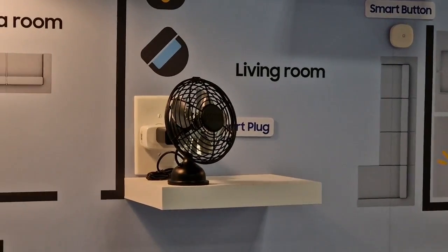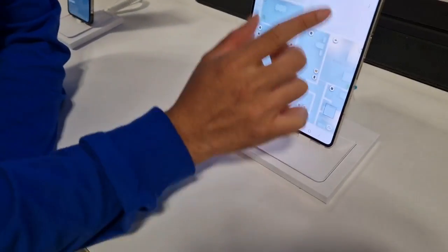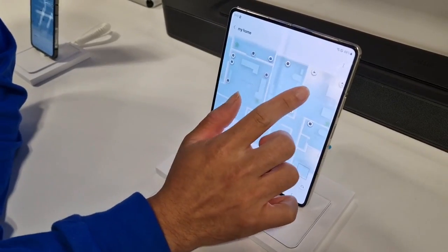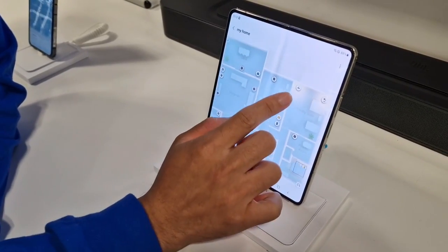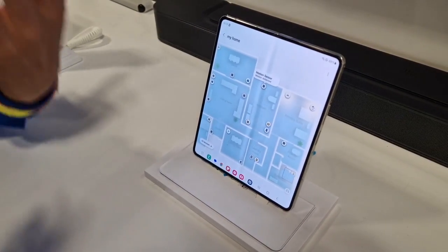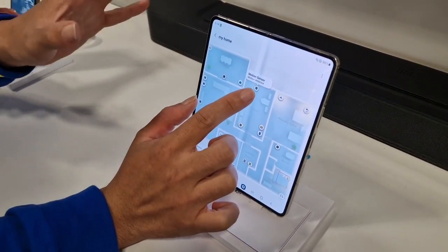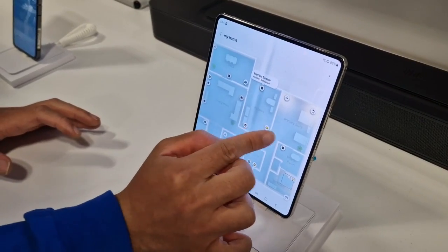That's not a smart device, but with the smart plug and access to SmartThings we can connect it to the smart ecosystem. And here we have a motion sensor — right now there's motion currently in this room, but if it did not detect motion, this would be considered off.